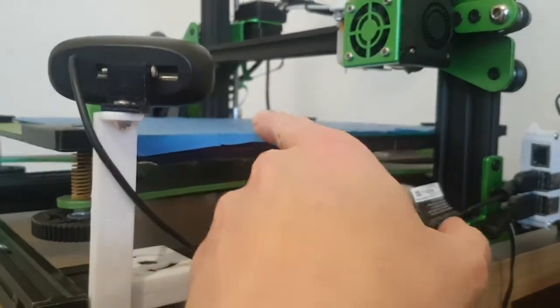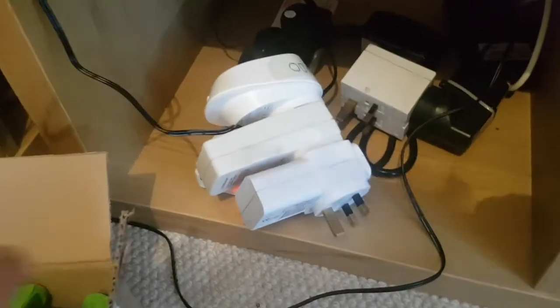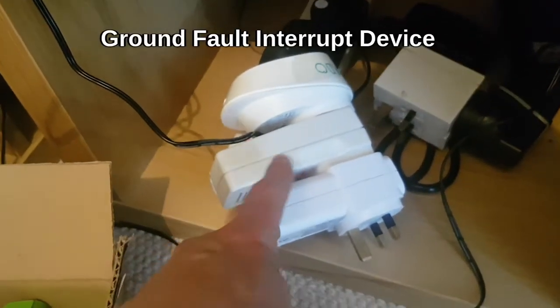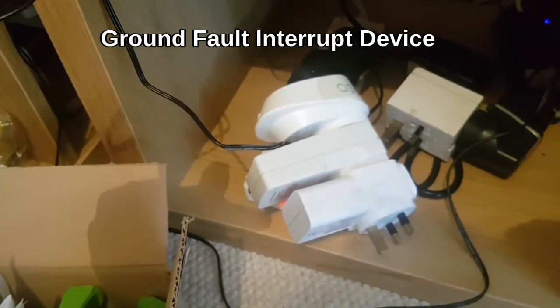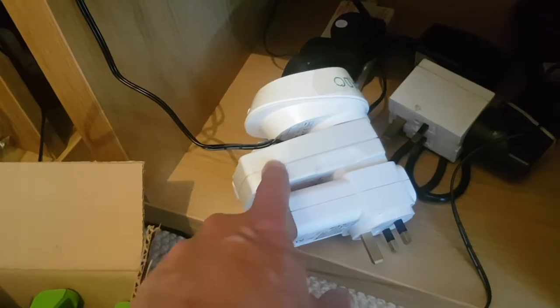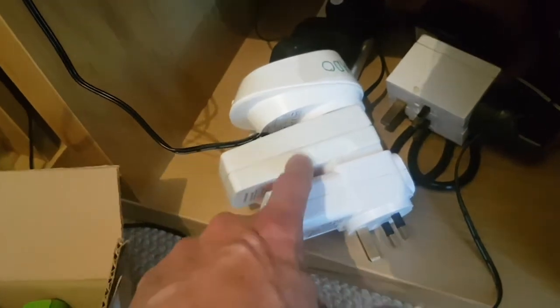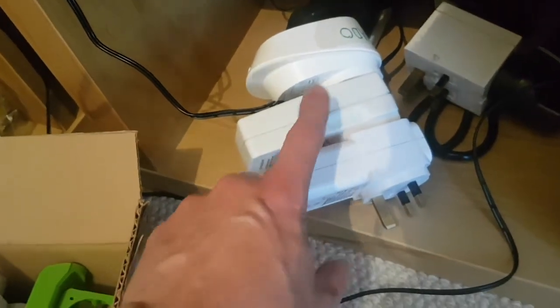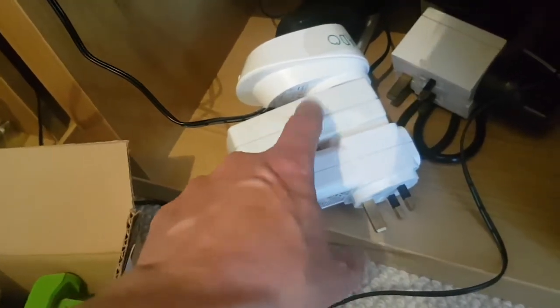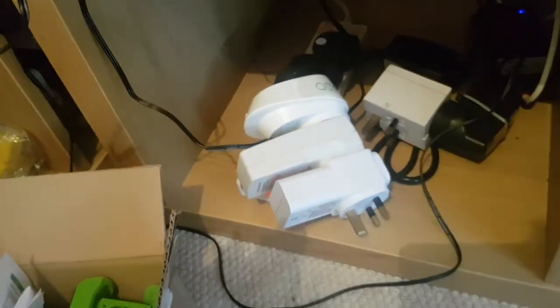So if the temperature on the bed or hotend goes out of bounds, it shuts off power to the printer. The third thing I did was the ground fault interrupt device. It knows what power is going into the machine and what should be coming out — if there's a significant difference it cuts power, because that difference could mean current is going through you to earth. Ground fault interrupt device is especially worth having on a machine that's got a mains-powered heated bed and isn't earthed from the factory.